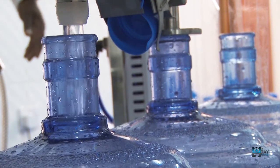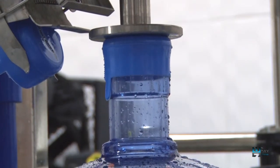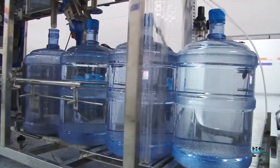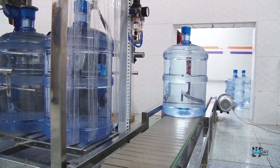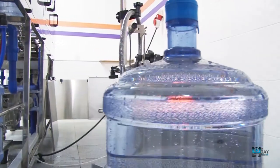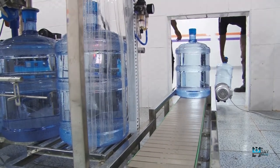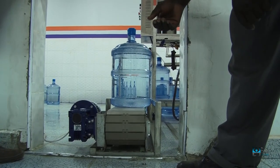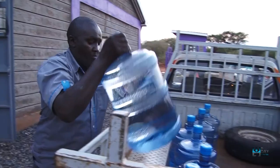The bottle is filled with water to the required level and then capping takes place. After that, it is pushed to the conveyor. As the bottle moves along the conveyor, a coding machine puts the serial number and the batch number, then the bottles are pushed out to the loading bay. After bottling, the bottles move through the conveyor, then taken to the distribution center, then loaded to the vehicle ready for distribution.